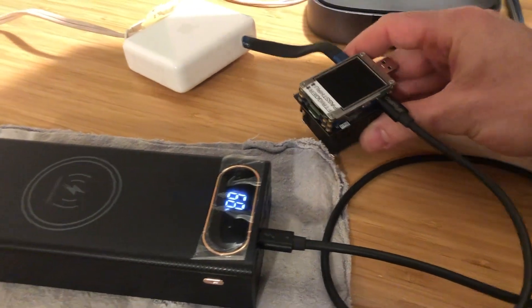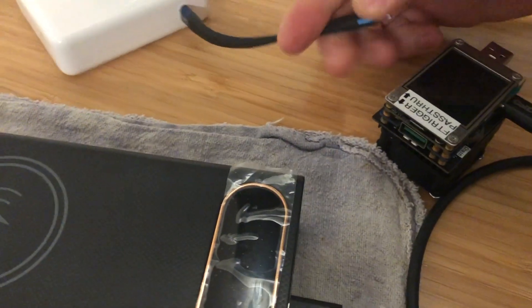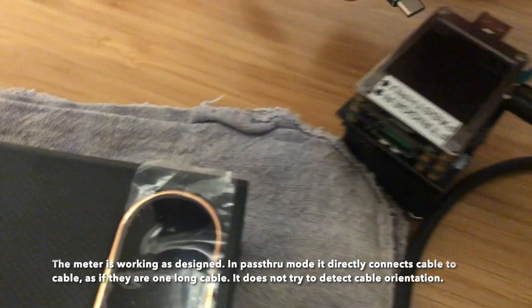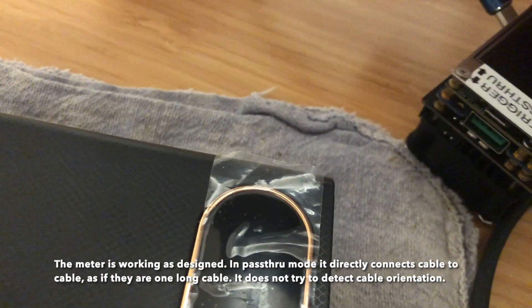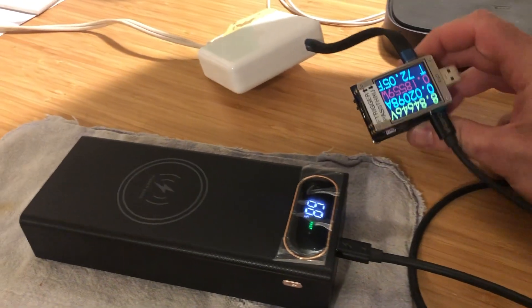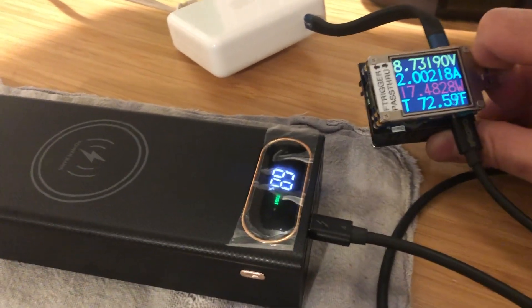Nothing is happening initially — I think I know why. Sometimes this meter needs me to flip the input cable. The reason is that it provides other test functions that require it not to auto-negotiate the direction of the cable. So that's a limitation of the meter, not of the power bank. Once I flip that cable, sure enough it's doing power delivery.